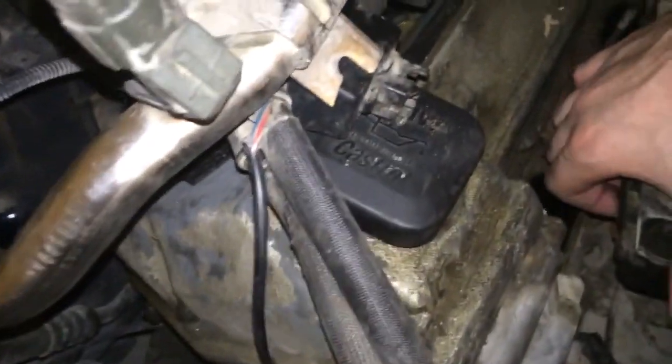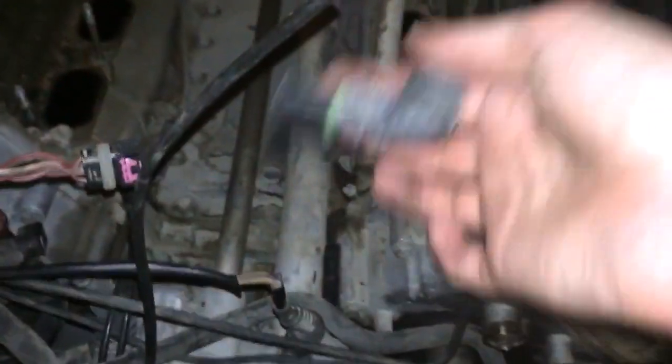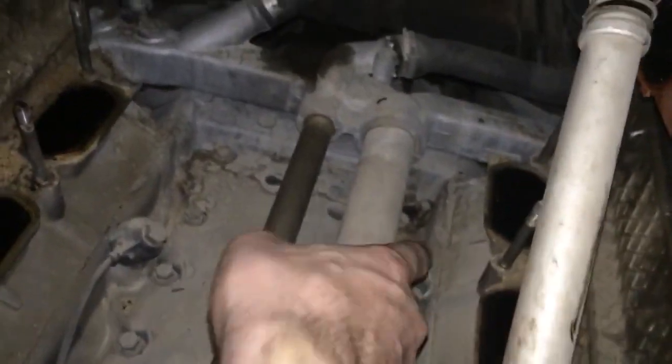You just have to pop it out, that's it. And then you are good to rotate this one on the left, manifold on the right. The knocking sensors are connecting to the electrical boxes. This is this kind of connectors. You are having one here, one over there, and same on the other side — one here and one down there.